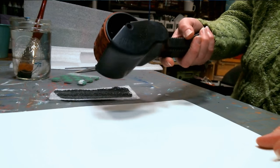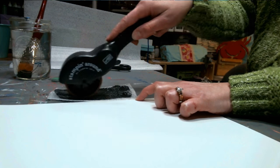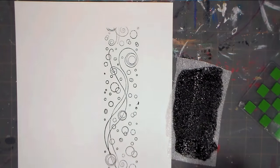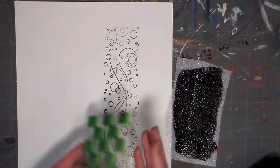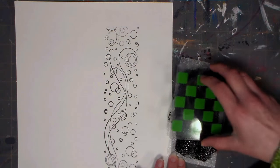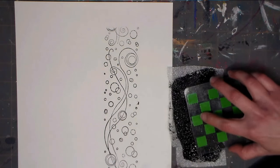Now we're going to stamp with it. I've just got a piece of white paper here, and first I'll try this rubber stamp. I really like this for the roller stamps because the little cartridges for roller stamps are pricey and hard to come by. So this way, even if you didn't have an ink pad for your roller ink stamps, it will work just fine.